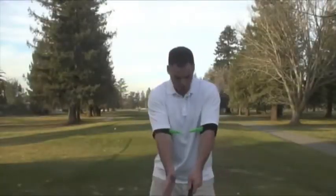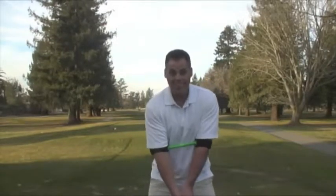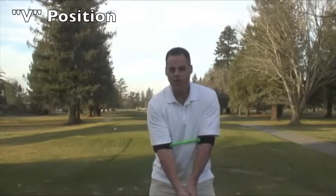Now as I start in my address position with the T2G connected, you will notice that I am in the perfect V position that everybody is trying to start with before their take away.